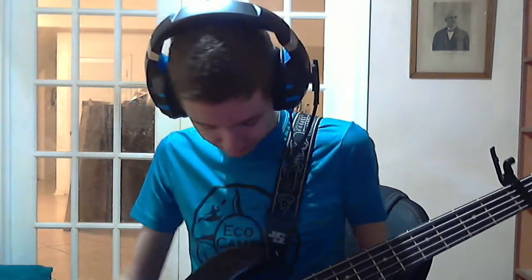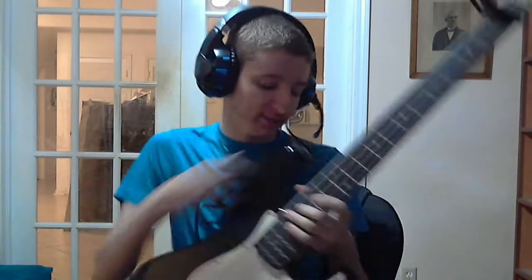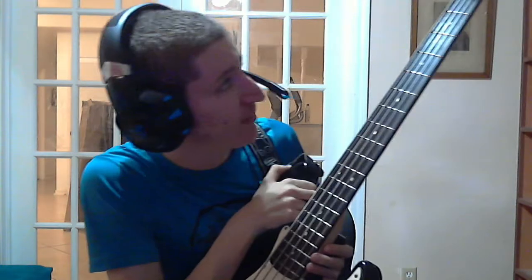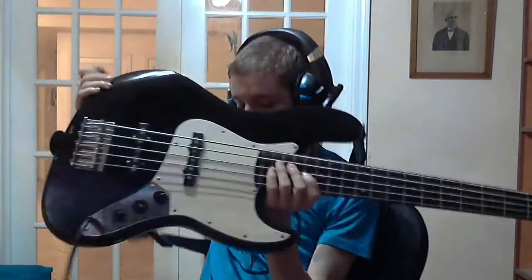Hey YouTubers, glad to be back. I've got my little baby — this is my Fender Squire FNE J Bass in black, five-string model. It's very cute and very beautiful.